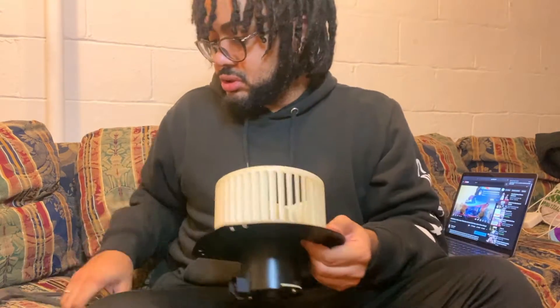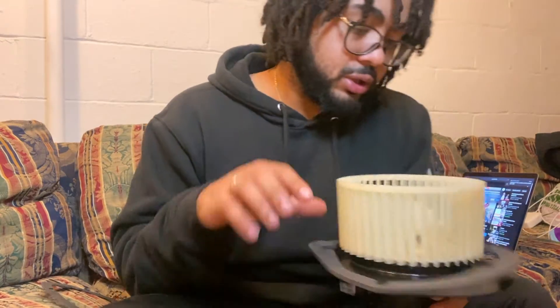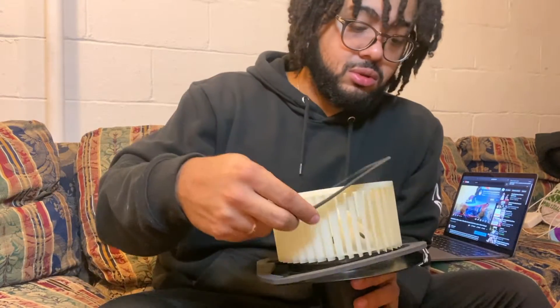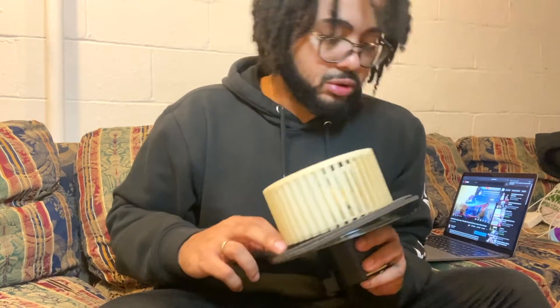Let's see these gaskets — set those right here, boom boom, get that on there like that. We got another one, a second one. I'm not exactly sure how the installation is going to go, but we're gonna figure it out.